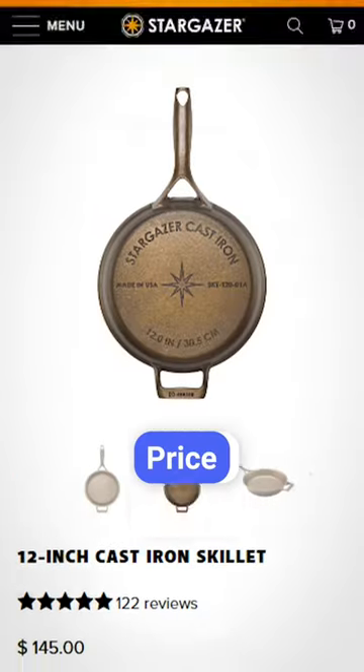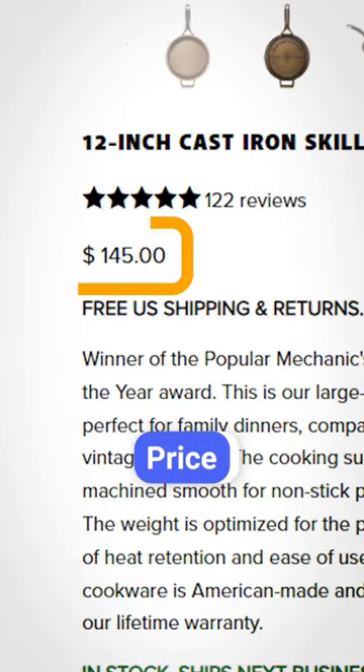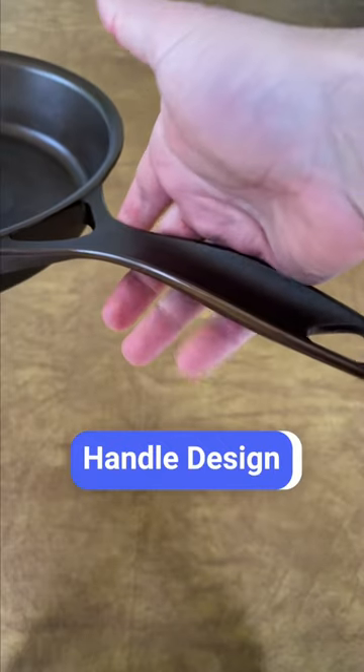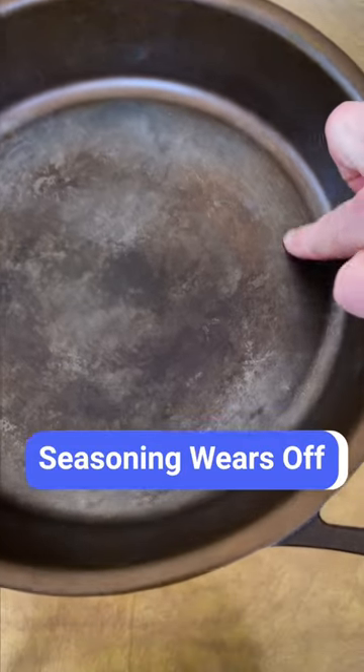Here's what I don't like. It's expensive — you could buy almost three Lodge skillets for the price of one Stargazer. The handle is not comfortable; the edges of it can dig into your hand. The seasoning it comes with wears off quickly.